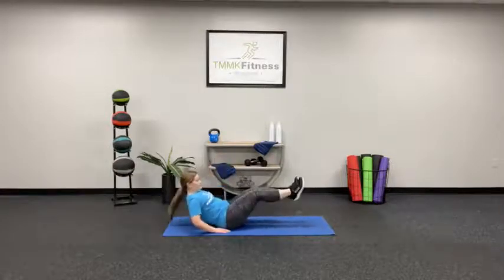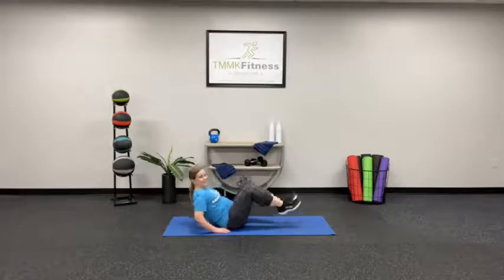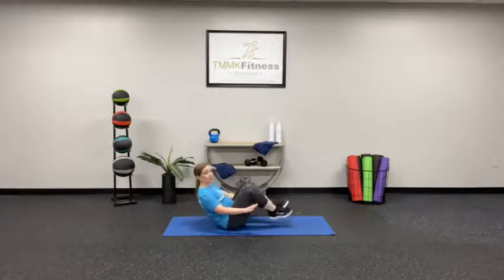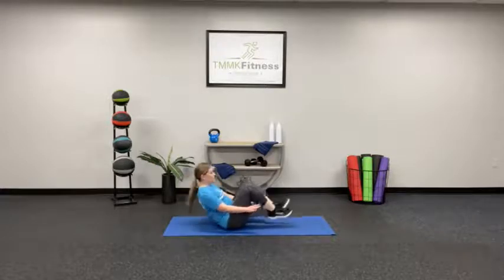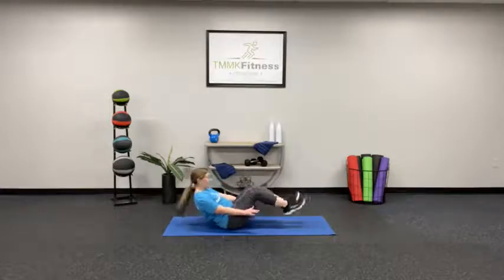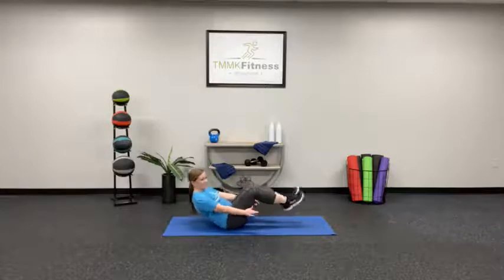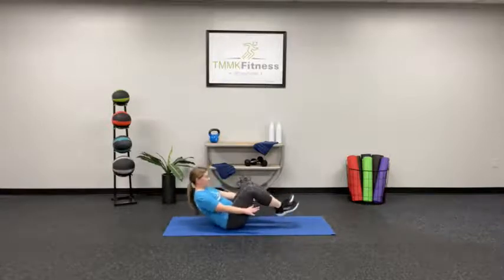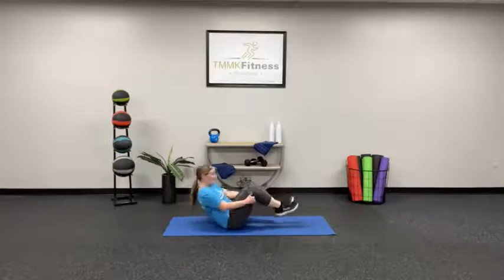Let's go — exhaling as you bring those knees in. You can do no hands if you want. Keep moving. 4, 3, 2, 1. Good.